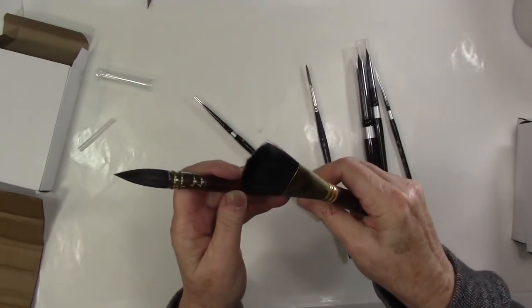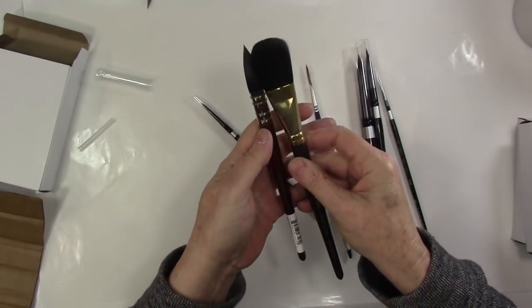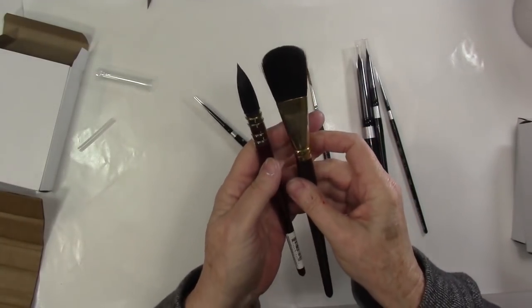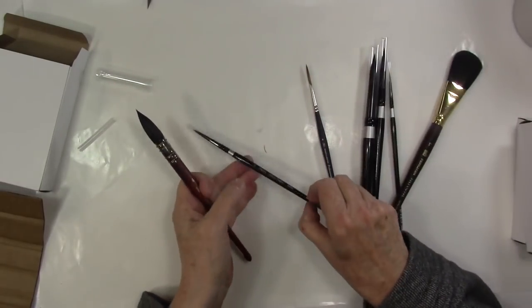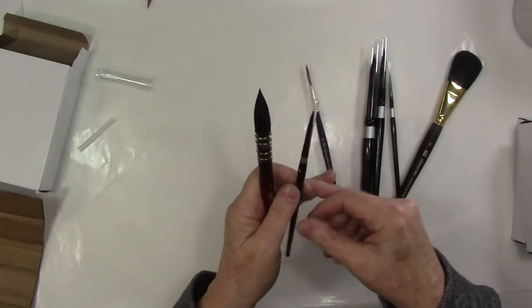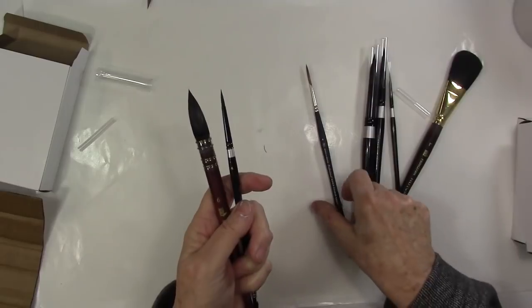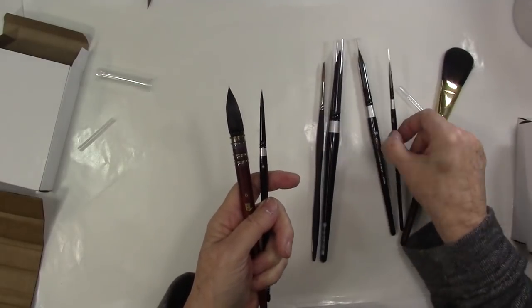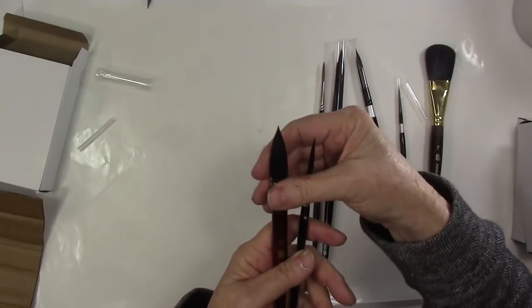It's called a quill, and these are measured slightly differently than other brushes. It's a number six — just for comparison, here's a four — so a six in any other brush would be just a wee bit bigger than this. They size differently.